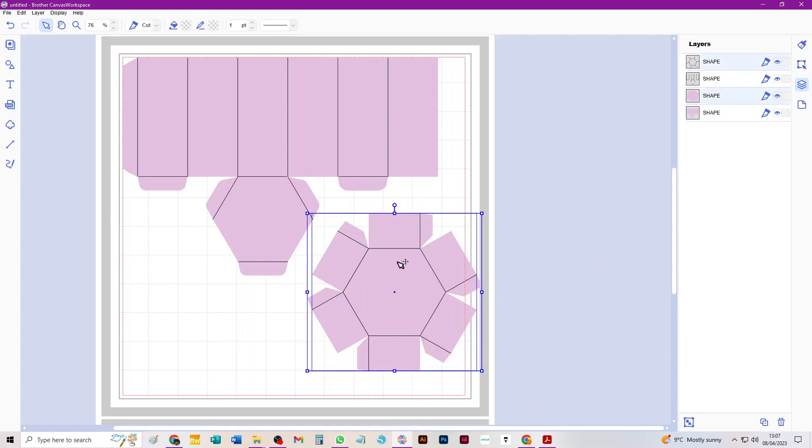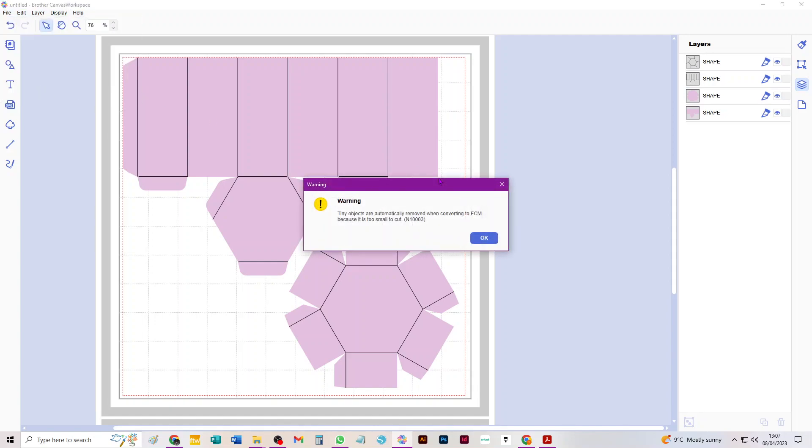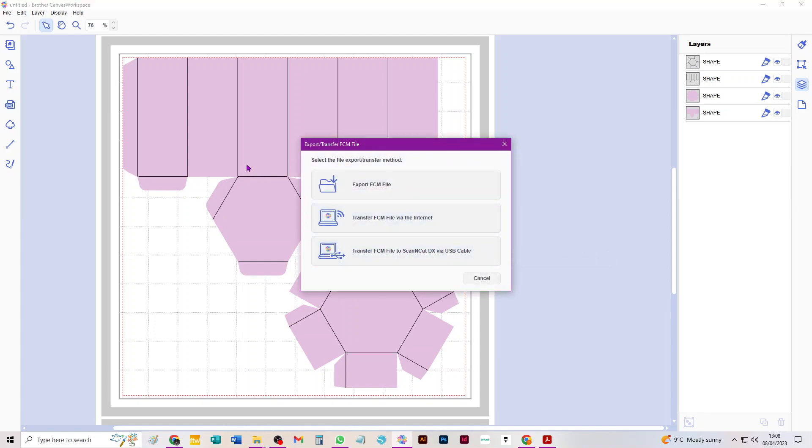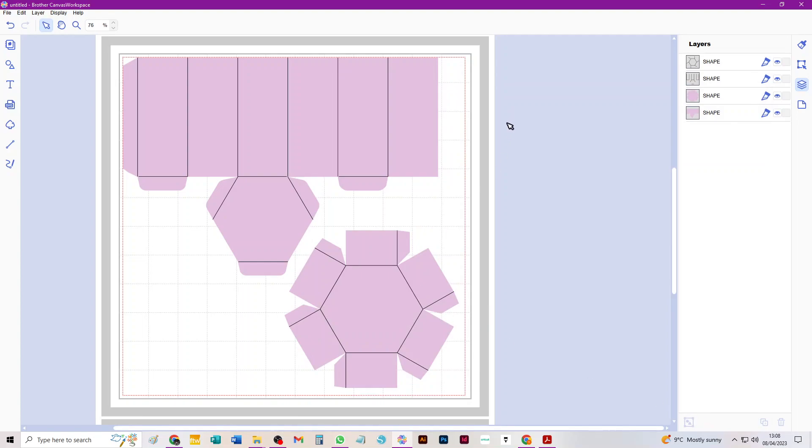Now I'm going to drag and select the lid piece, which is hanging off the edge of the mat — I'm just going to bring it onto the mat where it needs to be. Now you need to export this mat as an FCM file. Go to Export/Transfer FCM File. You may get a warning: 'Tiny objects are automatically removed when converting to FCM because it's too small to cut.' I'm not sure why that comes up — there's nothing complex in this SVG — so I'll just click OK and choose the top export option.